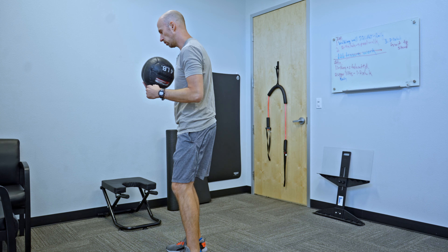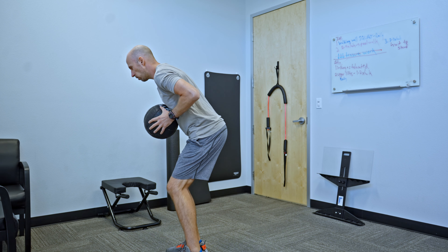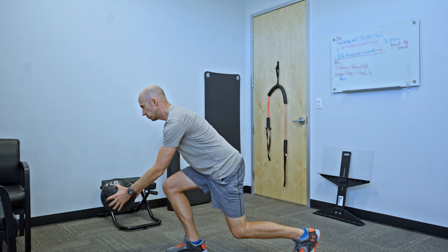With those powers combined, it's going to look like this. So I'm in that hinge position, I'm going to step back and down — quick and hold. Just like that.